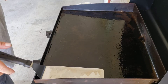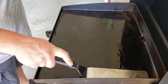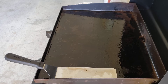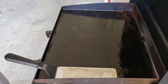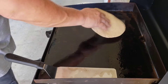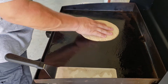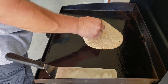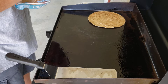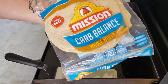Hey guys, KZ Masterpiece here getting ready to do a real-time cook video before I go into work, so trying to get this as quick as I can. I'm going to do a seafood pizza today, and it's going to be like a two-layer crust pizza because one of the ingredients is going to be ricotta cheese. I think the only way I can do that is melt it and add a second layer of pizza crust. I'm just using the Mission Carb Balance tortilla shells.